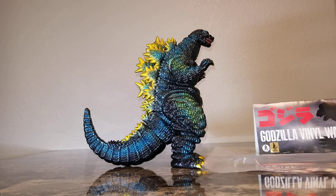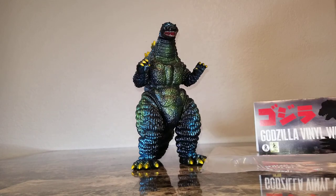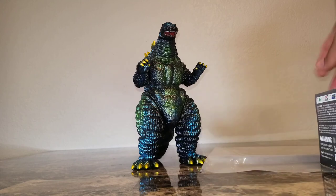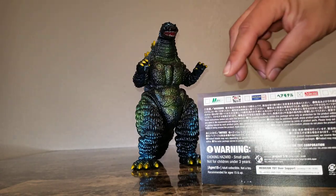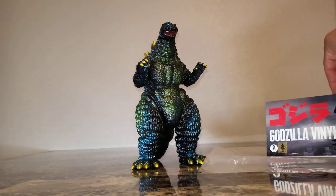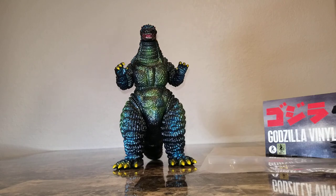I acquired this guy from Brandon Shields off the Godzilla Collectors Group — thank you very much, brother, super awesome. I was looking for his header card but couldn't find it. This one is from the Vinyl Wars series, the same one from the new release. The Vinyl Wars series recreates everything from Bullmark, M1, Marusan — it's just a more accessible release which is easier to acquire here in the States.